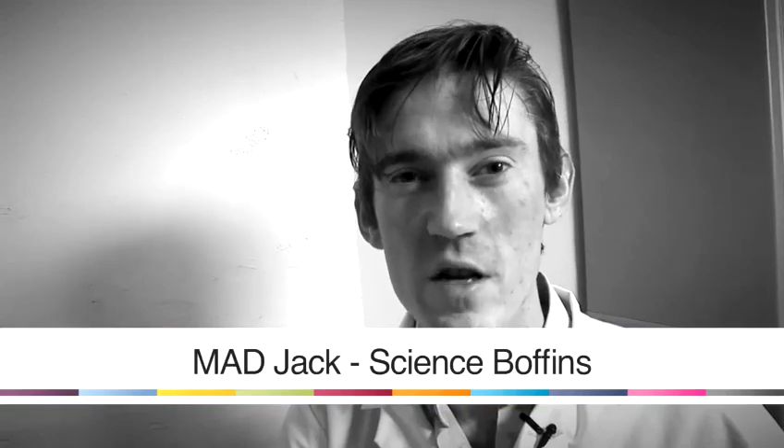Hi, my name is Mad Jack, I'm from Science Poffins. I'm going to give you a few tips on how to make some really cool and interesting things with things you might find in your home.